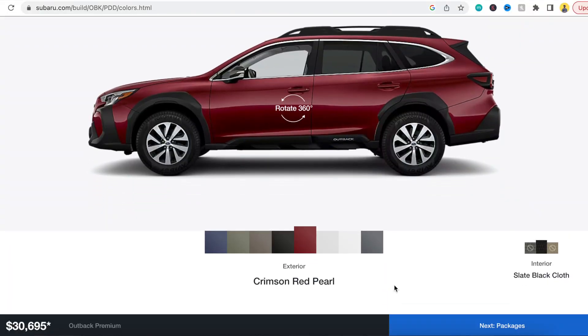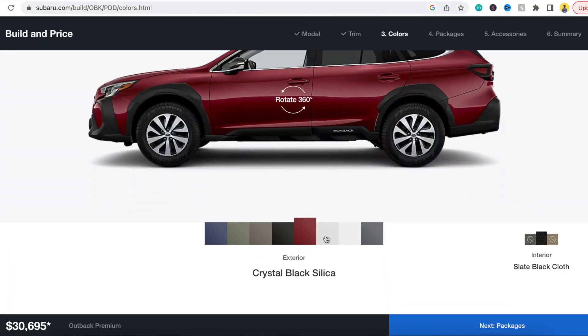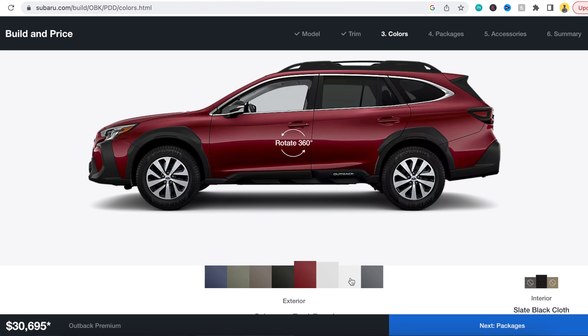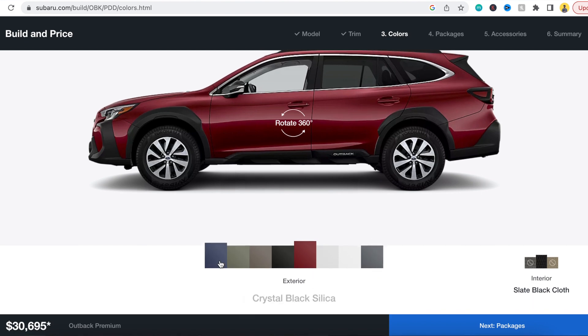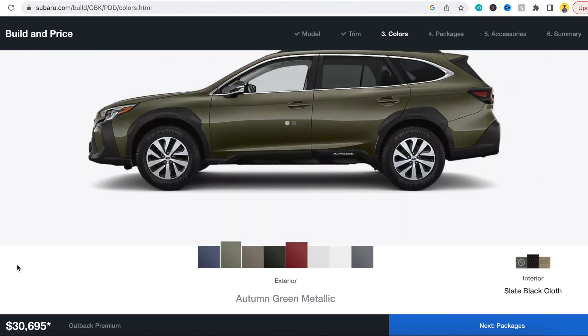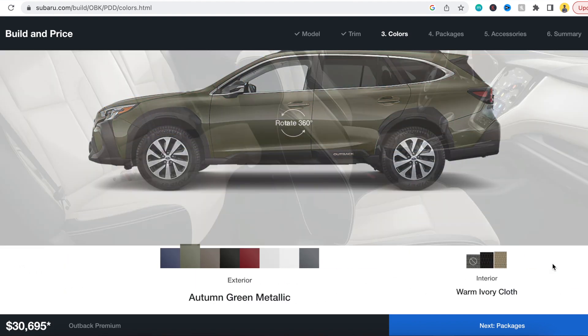The easiest way to determine what color options are available for you is by going to Subaru's website and clicking on the build and price tool. This will show you all the color options available for your trim level — both exterior and interior. That way, if you're somebody who only wants black interior, gray, or tan, you can choose among those exterior colors that have the interior color you like.